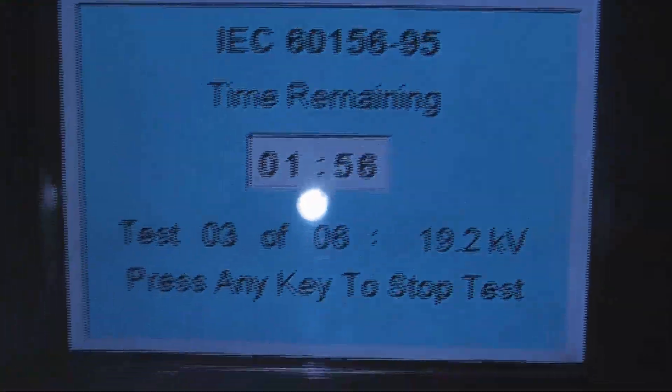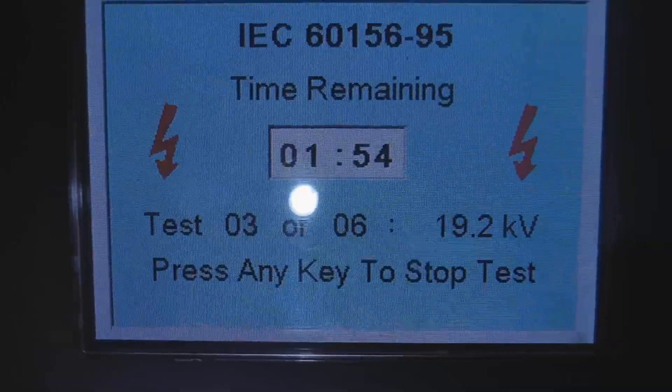Test starting. A little bit higher — 19.2kv. Funny the way it goes sometimes.